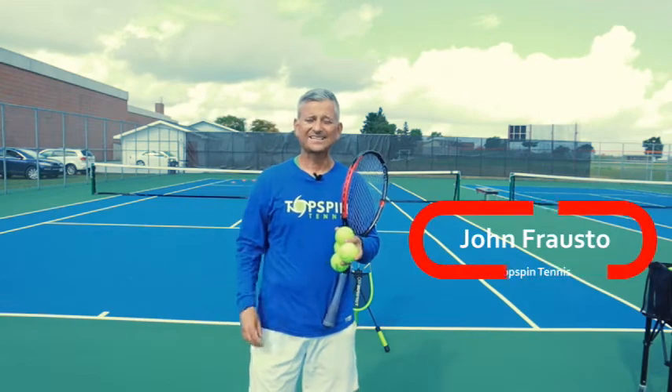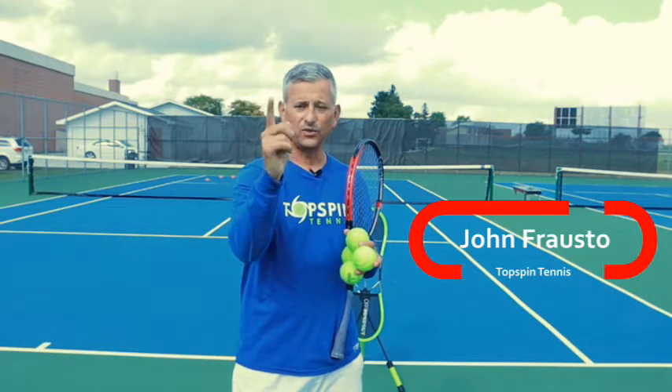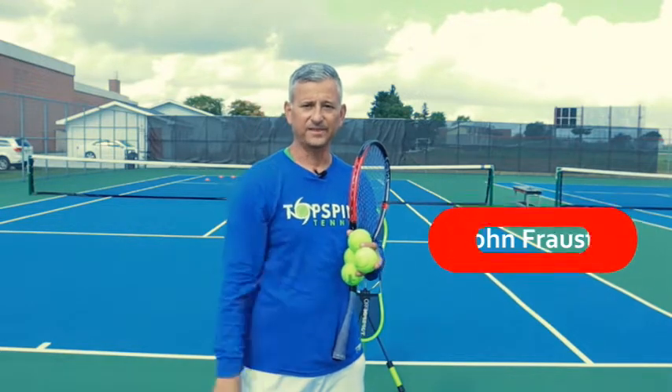Hello everyone, John Frelstow with Topspin Tennis. In this video, I'm going to give you four reasons why you want to hit with Topspin.